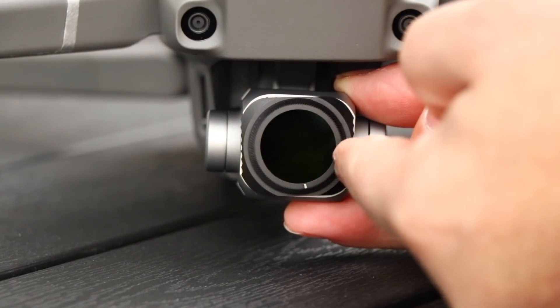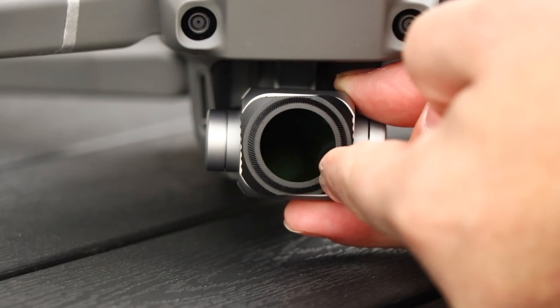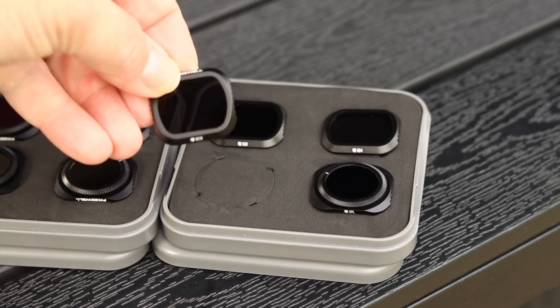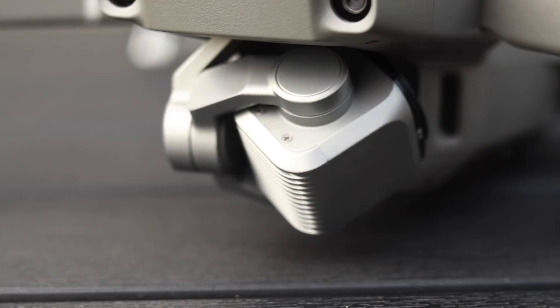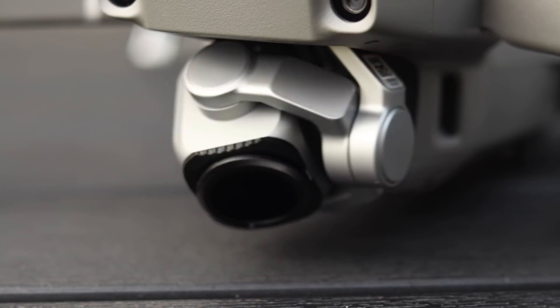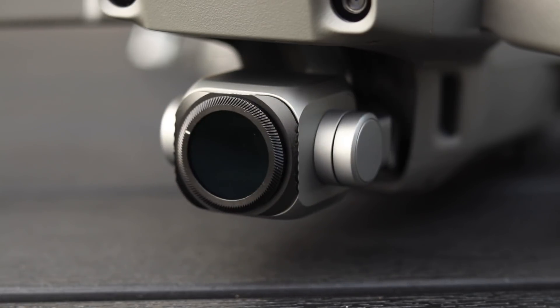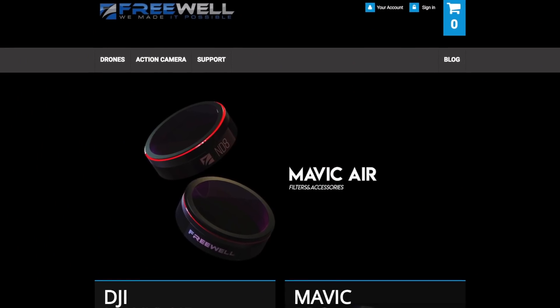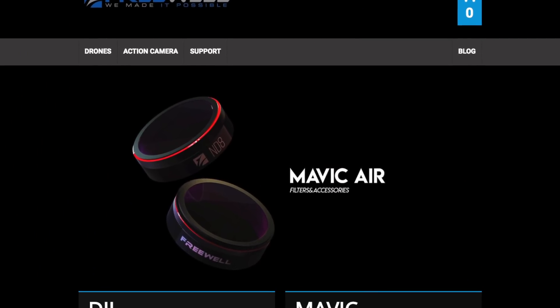With the polarized version, you can turn the front ring to either increase or decrease the polarizing effect. The filter seems like pretty decent quality, made from aluminum and multi-coated glass, and they're very light, so I don't expect them to add additional strain on the gimbal. Freewell also makes filter solutions for all the other DJI drones.